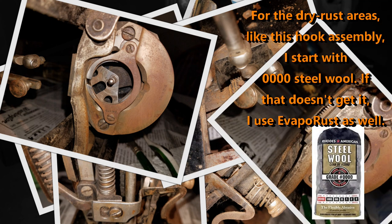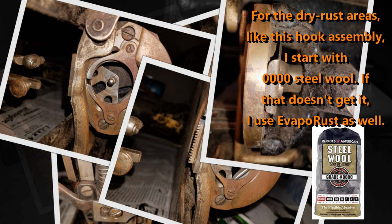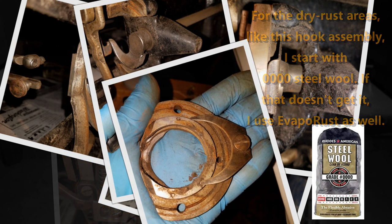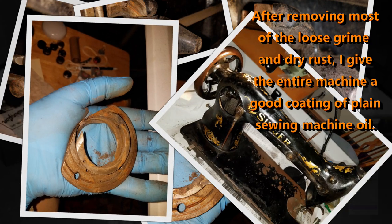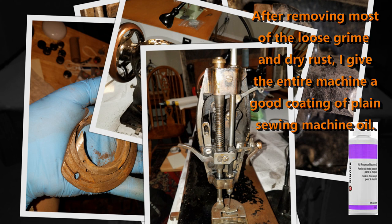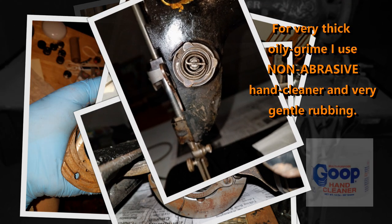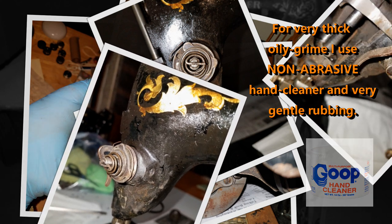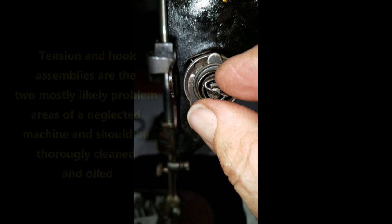The way I usually handle dry, rusted areas that aren't real greasy is I'll use 4-aught steel wool and try to polish those first. If that doesn't get it, I might try something like Evap-O-Rust to get some of the deeper rust. Then once I've got all the loose dirt and dry rust off, I'll give the machine a good going over with plain sewing machine oil. If it's real dirty like Melvin was, I'll use a non-abrasive hand cleaner called Goop — it works really well to gently rub away the rest of that grime.